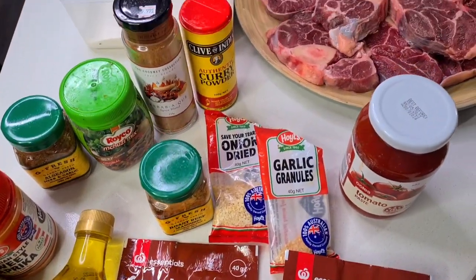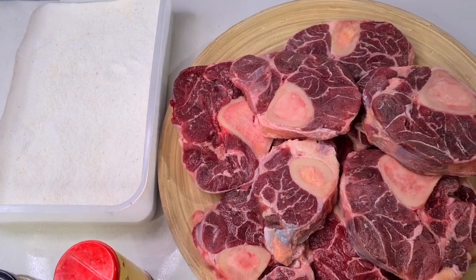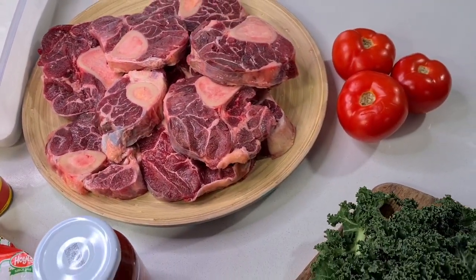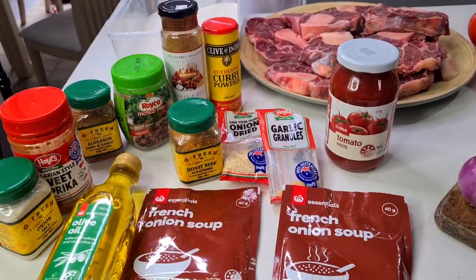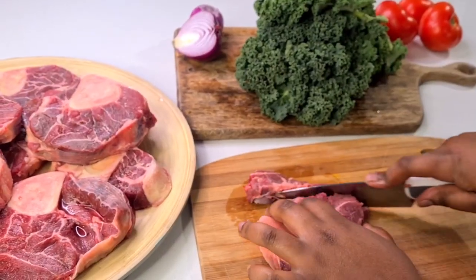I chose the meat osso buco mainly because of its flavor, as well as the fact that it's very good with stews. For this recipe, where I'm going to be adding vegetables to the meat, it's going to be a very good sort of meat for this recipe.